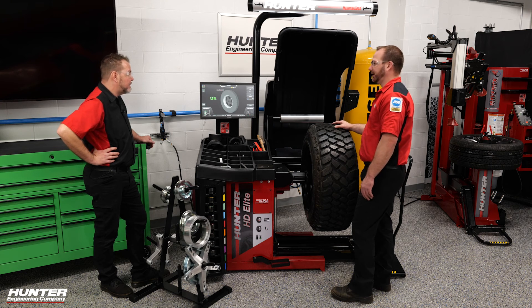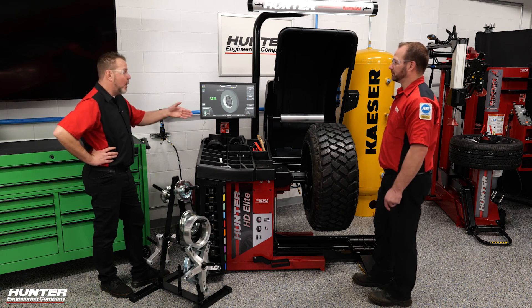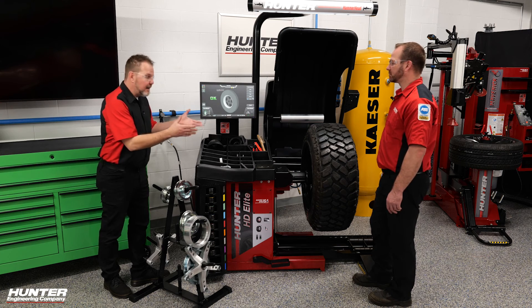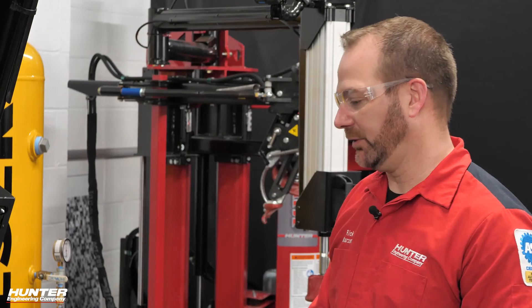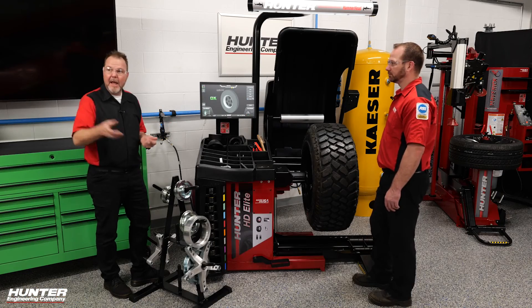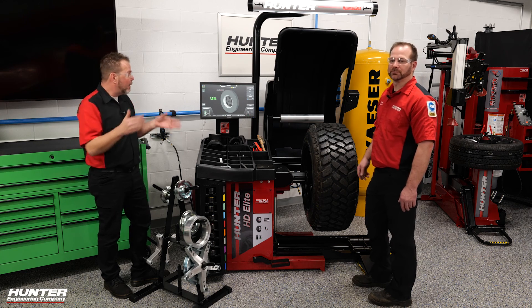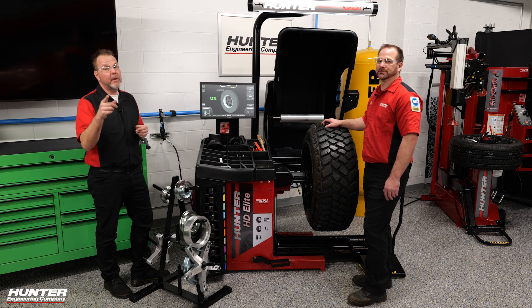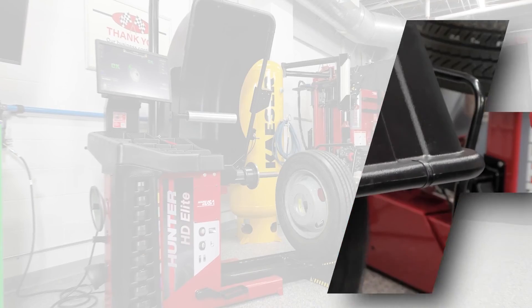This will ride as smooth as it can with these big knobby tires down the road. Thanks for showing us how to do this larger tire on the HD Elite. I think we should get into maybe a 19.5 next — let's go for it. Make sure you check out the 19.5 balancing video on the HD Elite with Rick showing us how to do it, so you know how to do it in your shop as well. Thanks for watching.